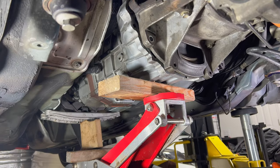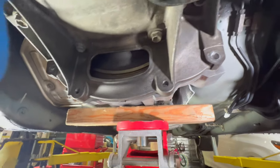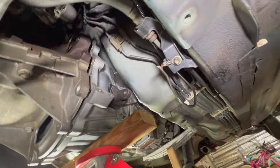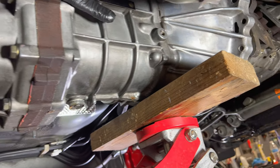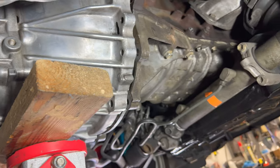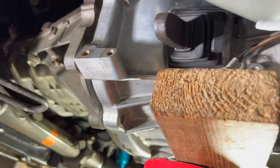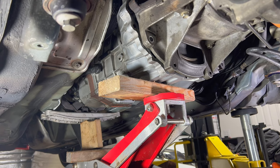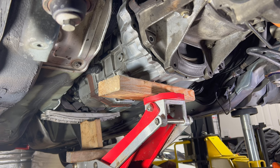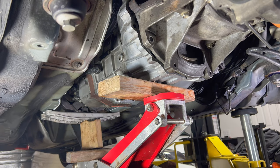Oh man, that was a big pain to try to get that thing lined up as a single person. Luckily I have a lift, but I was able to lift it up, wiggle the back, wiggle everything, kind of line it up, get it past the trans tunnel, and slowly crept it in. I actually had to turn the crank a little bit just to move the teeth to make sure everything lined up, and eventually as I was wiggling it, it popped into place through the clutch. It still needs to go all the way through to get through the pilot bearing, but everything's lined up now, so I can start getting some of the bolts in and slowly tighten it down to pull it in. I'll do the opposite bolts at the four corners first, then bolt down the back cross member.